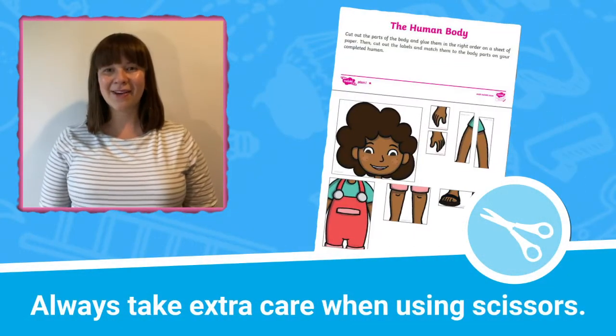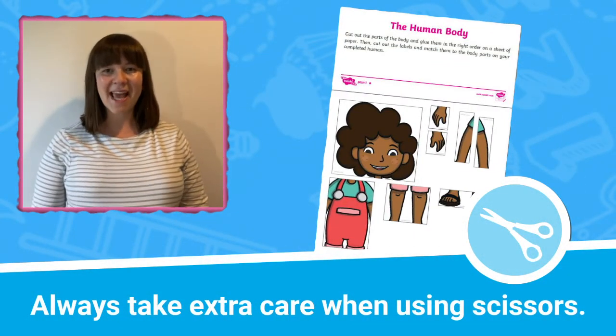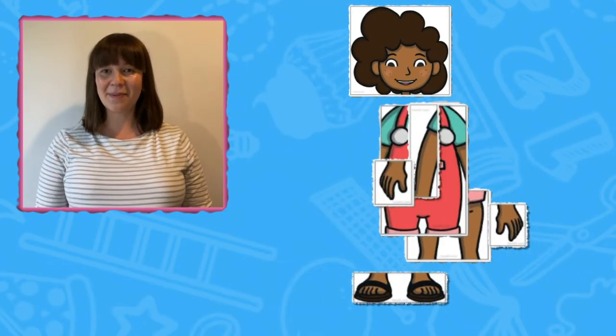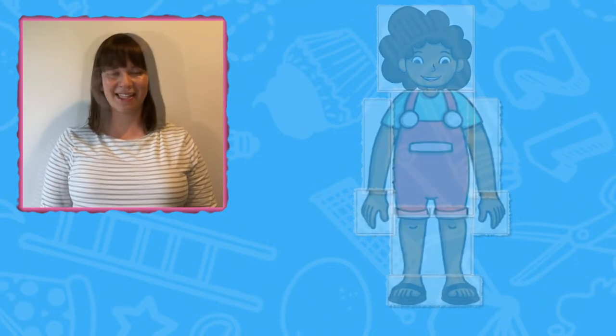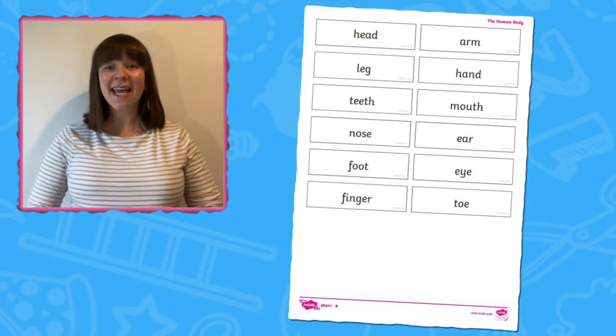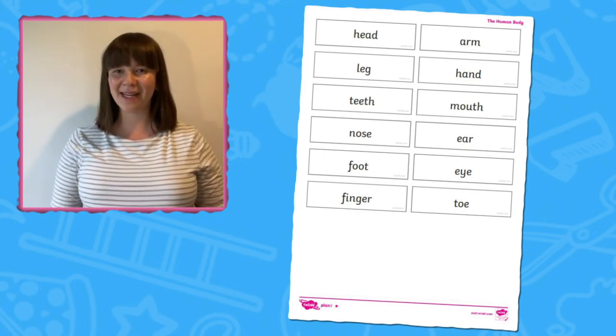Children can begin by cutting out the different body parts and sticking them in the right order on a sheet of paper to build a human body. They may need help with the cutting at this stage. Then children can cut out the labels and stick these in the right places on their completed human body.